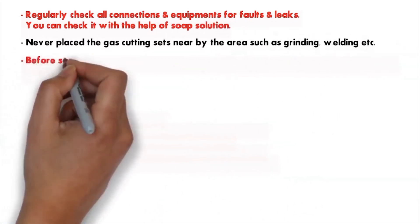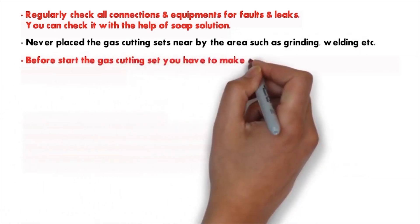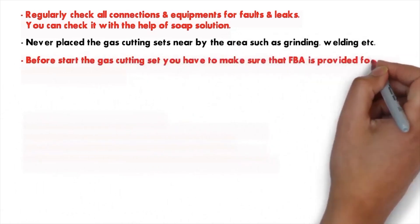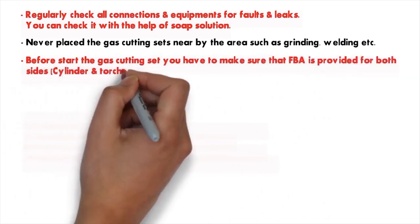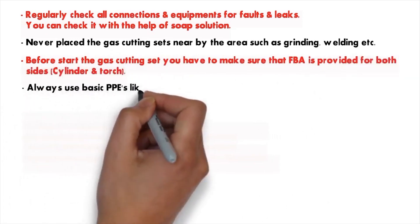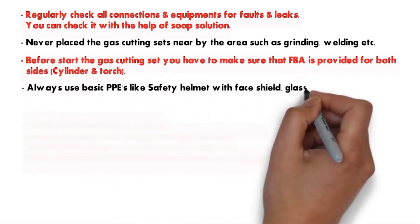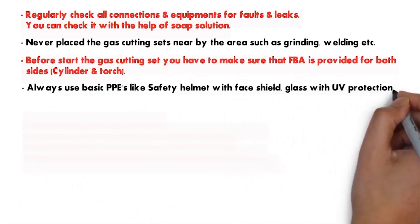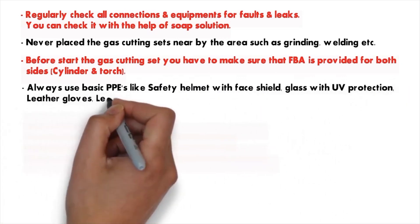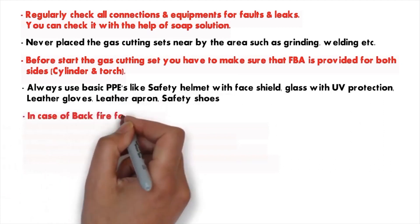Number thirteen: never place the gas cutting setup near areas such as grinding and wheeling. Number fourteen: before starting the gas cutting setup, make sure that a non-return valve (FBA) is provided for both cylinder and torch sides. Number fifteen: always use basic PPE like a safety helmet with face shield, UV-protection glasses, leather gloves, leather apron, and safety shoes.